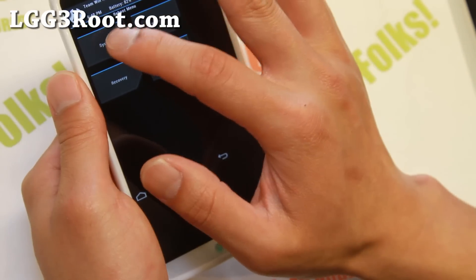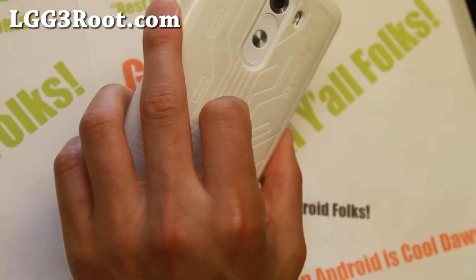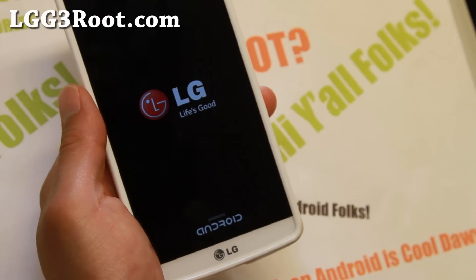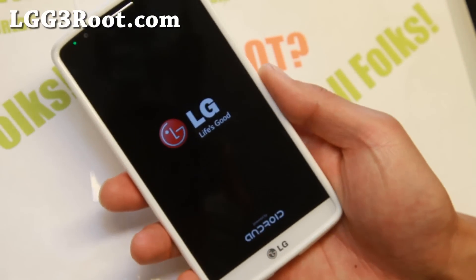Anyway, I hope you guys enjoyed this video. As always, if you have an LG G3, don't forget to subscribe to my email list at lgg3root.com, and I will see you guys soon. As always, stay Hoi on Android!